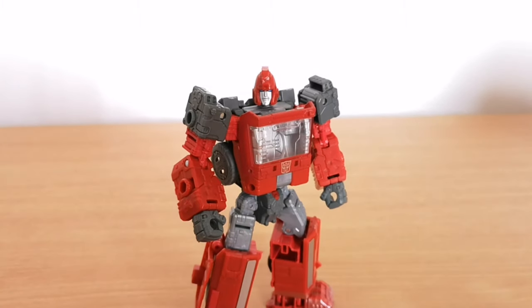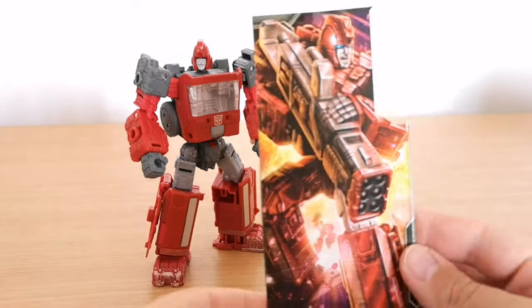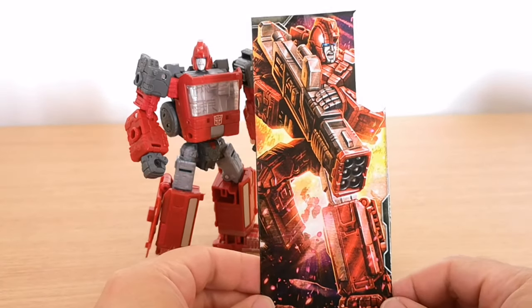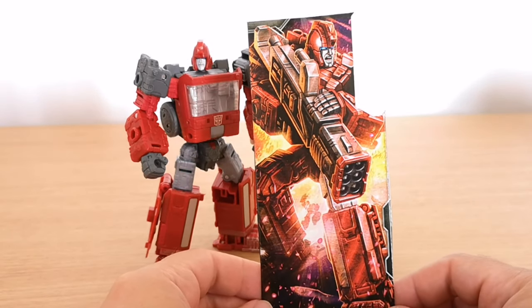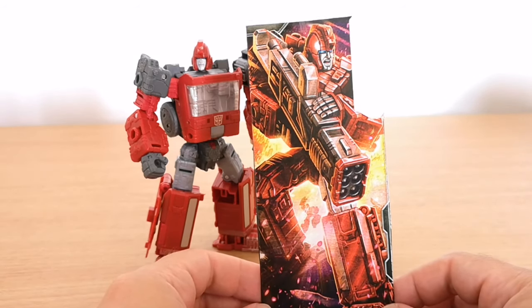I would say it's a really good updated Cybertron mode. Next we'll take a look at some of the packaging bits and pieces. You've got this - I always cut these out - but a very good picture of him in robot mode stomping his way through Cybertron.